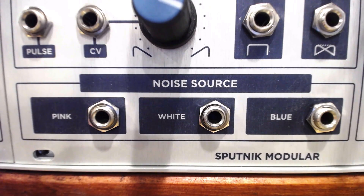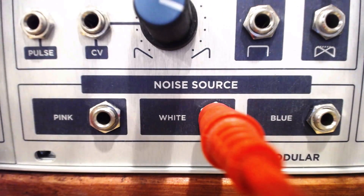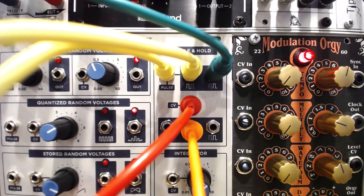The other useful section on this module for sampling and holding is the noise source section. When patched into the CV input on the sample and hold, different types of stepped but chaotic random voltages can be generated, particular to each noise color.